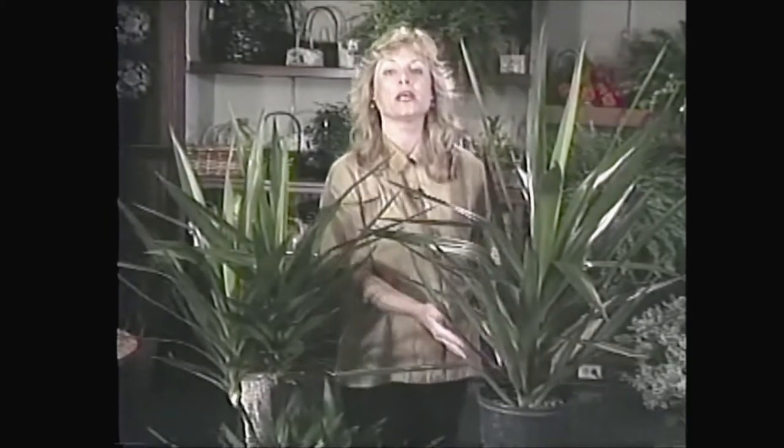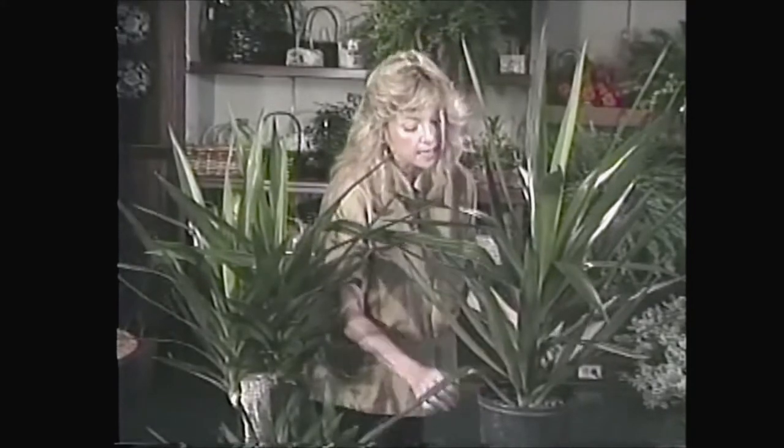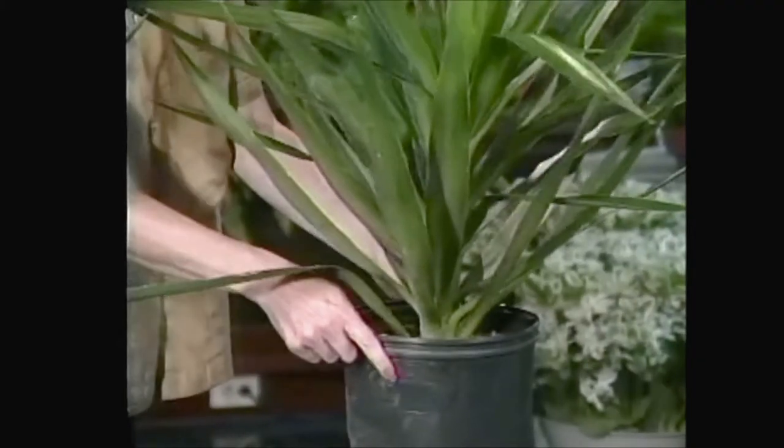Some varieties of yucca are very winter hardy, but these particular yuccas are not that way, so if you get one of these you definitely want to keep them in the house. Sometimes when you go shopping for a yucca, you'll find them like this — a single stock in a pot. This one here is an eight inch pot, sitting all by itself, just one nice big stock.